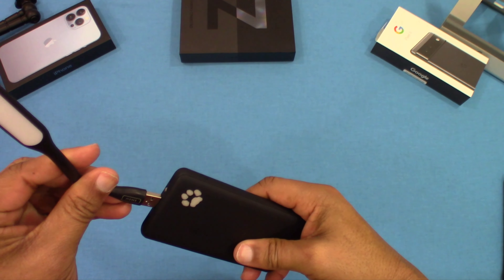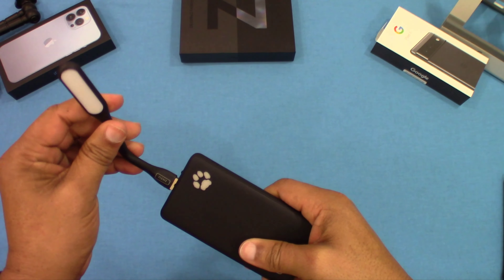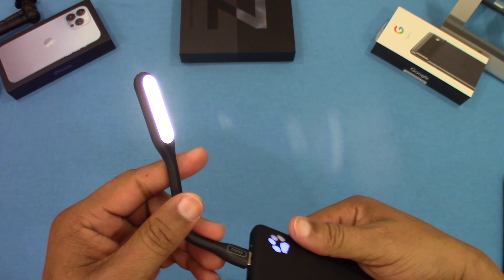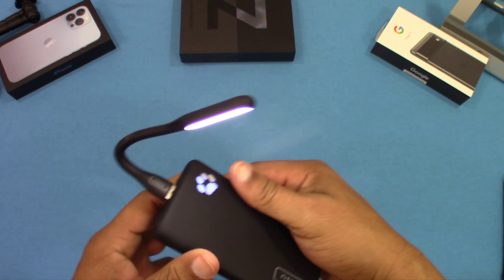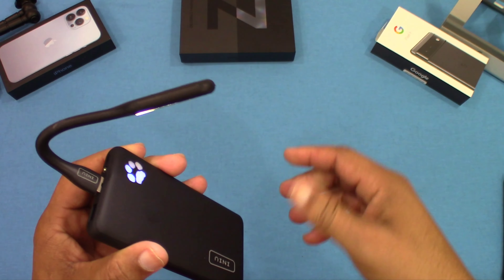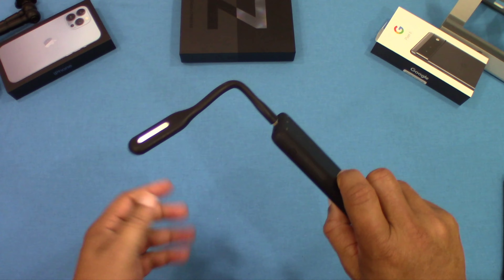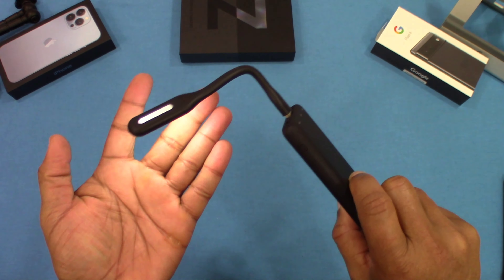With the flashlight extender, you just take off the boot and plug it into the device, and you get a nice little night light when you turn it on. That's pretty cool — a nice LED light right there.